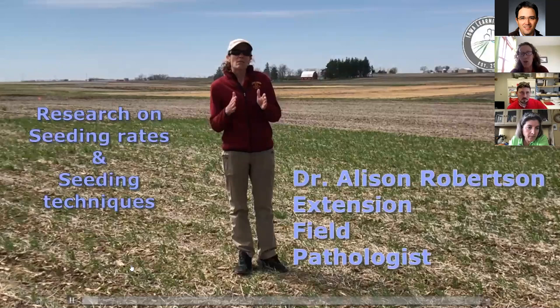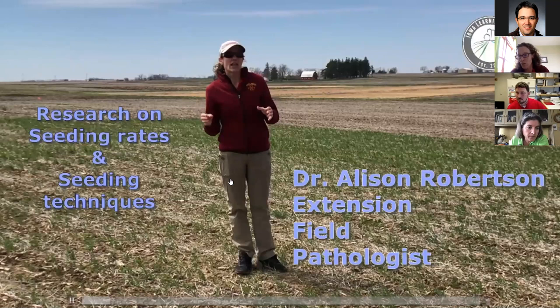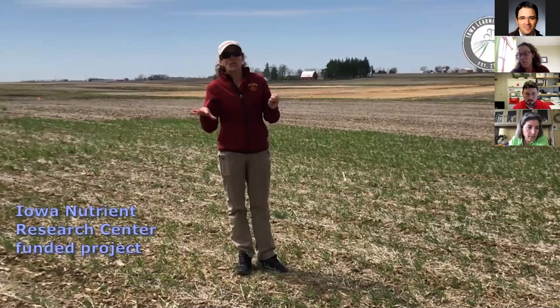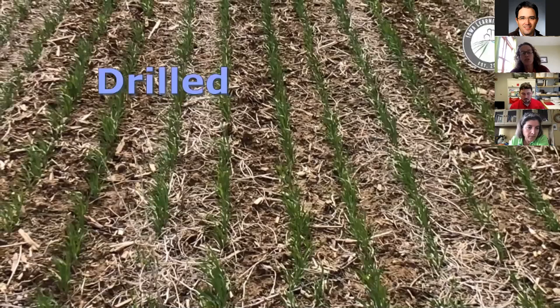This trial has been done at Ames, up in Sutherland at the Northwest Research Farm, and down at Crawfordsville at the Southeast Research Farm — three locations total. The research is also funded by the Iowa Nutrient Research Center. It's a unique trial in that there's a multidisciplinary team collecting data from this single field trial at these three sites, and we're hoping to investigate relationships between various data.